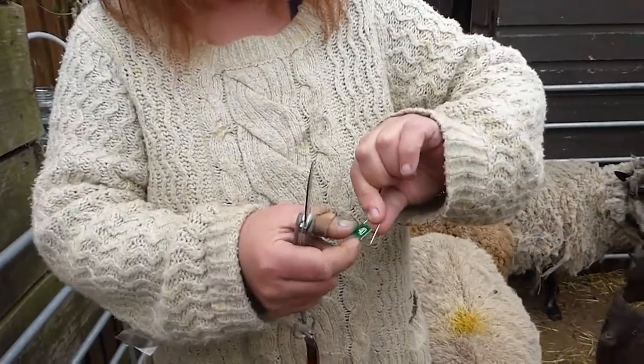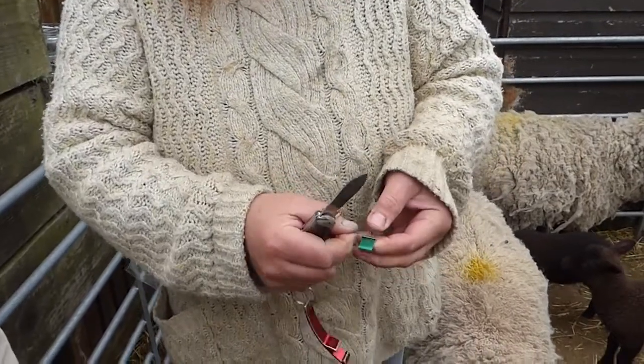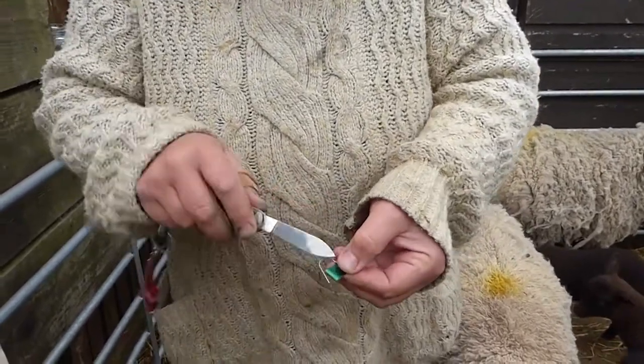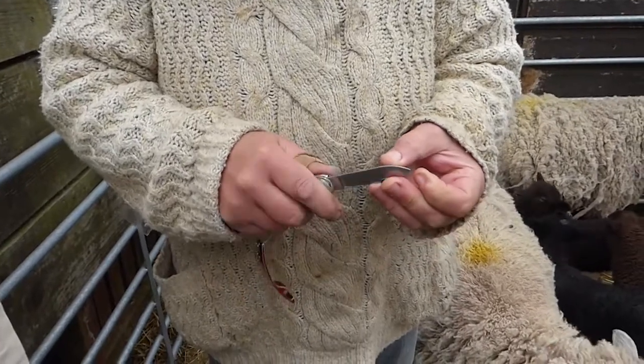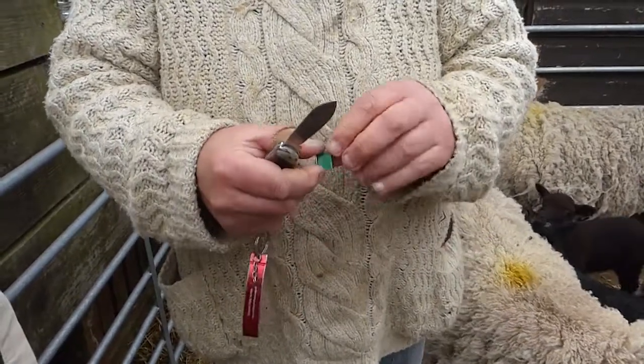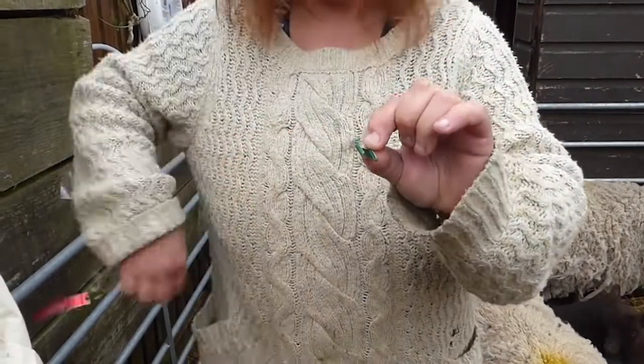Little padlock temporary ear tags come like this. As the pin gets slipped in behind the little flap, to make it easier you take the knife and just open the flap so it's more like that, so the pin can slip in behind it.